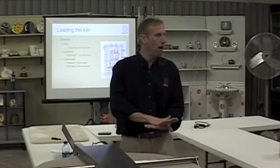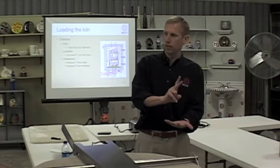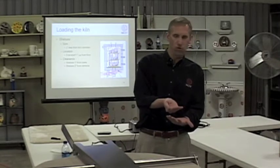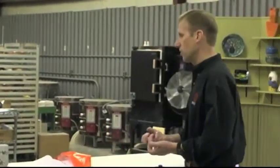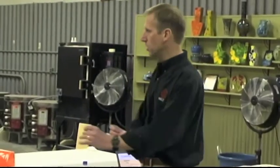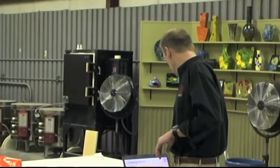Have the bottom shelf propped up one inch off the floor. Especially in this larger diameter kiln, the very bottom can run a little bit cool. By propping up one inch, we do two things: we get out of that super cool zone, and we give the envirovent a place to extract fumes from the kiln. So it's very important that you use one-inch posts down at the bottom.